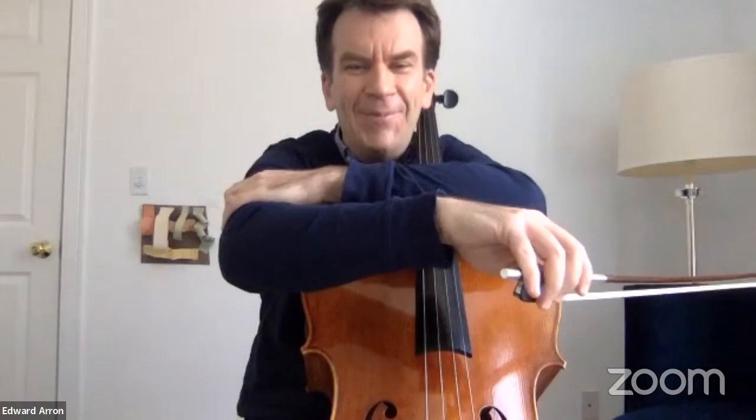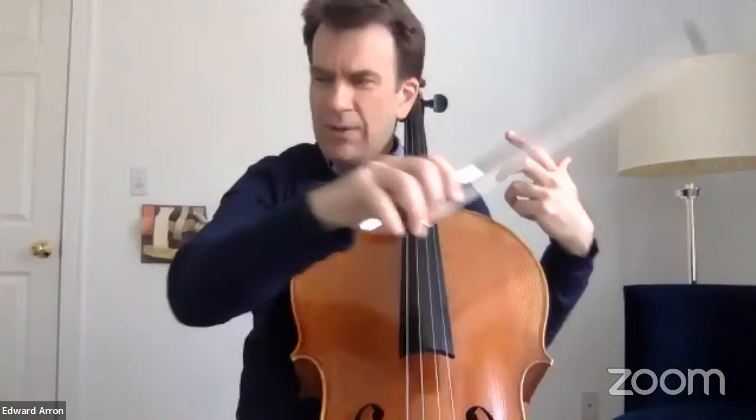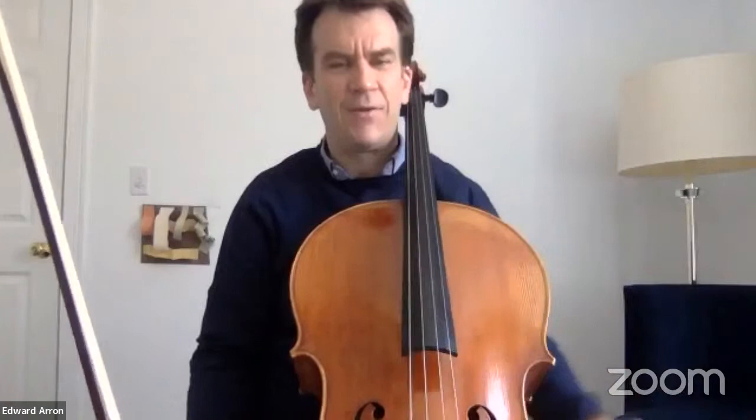Unearthing tonal depth has a lot to do with natural weight coming from the upper arm. I like the idea of that weight just coming down onto the string like a heavy object, then pulling that weight through the string like pulling a heavy object through rich earth — grabbing everything in its wake, unearthing vibrancy from the cello. The arm comes down and I push and pull, letting the cello start to vibrate.